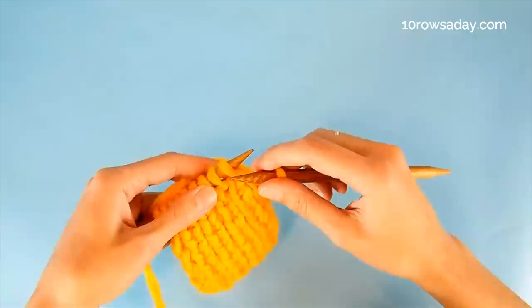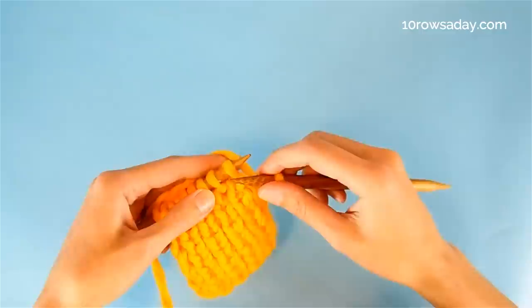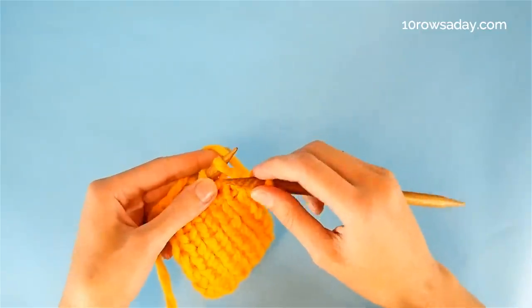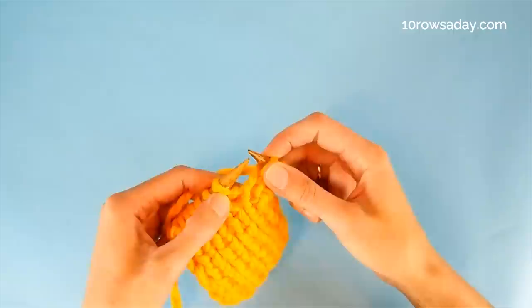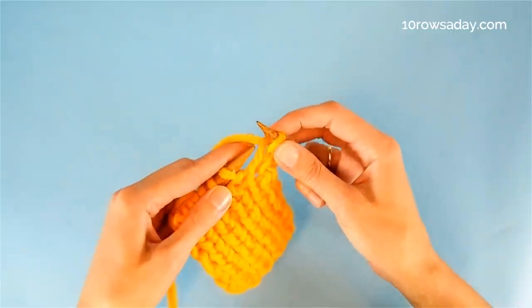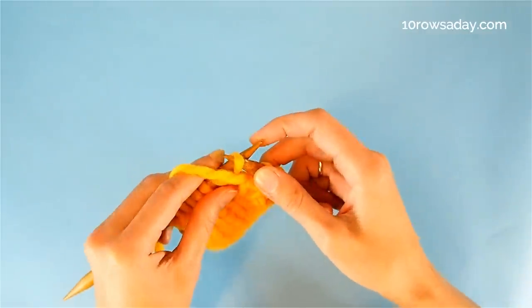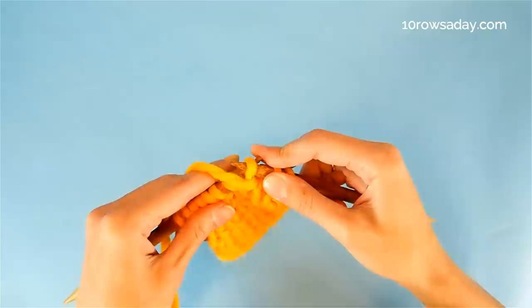Then we're gonna knit the knits and slip the purls with the yarn at the front of the work. So the first stitch we see on the needle is a knit stitch — it looks like a knit, so we're gonna knit it. And then comes the purl; we're not gonna purl it. Instead, we bring the yarn to the front of the work and slip the stitch purlwise, which means we insert the tip of the right needle into the stitch from right to left.